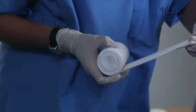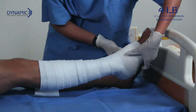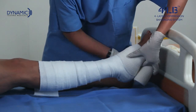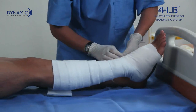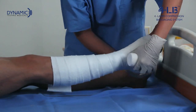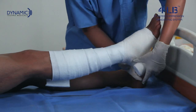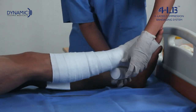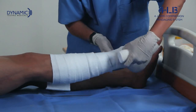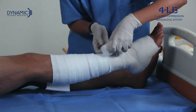The second layer is a light compression bandage which acts as an absorbent layer but doesn't give any compression. This bandage is applied with 50% tension — if you stretch the bandage fully that is 100% tension; if you stretch it half of its full extensibility, that is 50% tension. Start bandaging from the base of the toe, covering the ankle in a figure of eight pattern, and continue up the leg in a spiral pattern covering the calf muscle, finishing just below the knee.